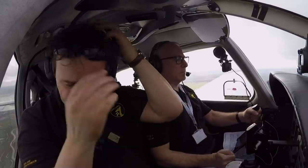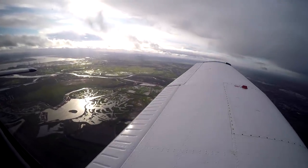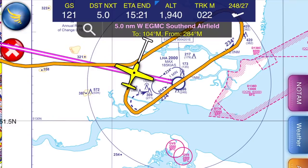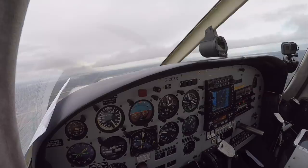Rhino 63 Mike November, roger contact Southend Tower 127.730. Golf Zulu Romeo, turn right now. Turn right, Golf Zulu Romeo. Golf Zulu Romeo, stop turn now. Stop turn, Golf Zulu Romeo.